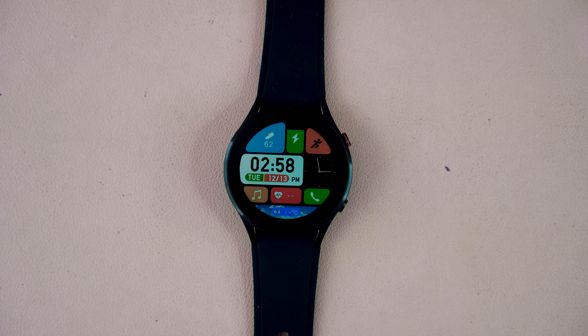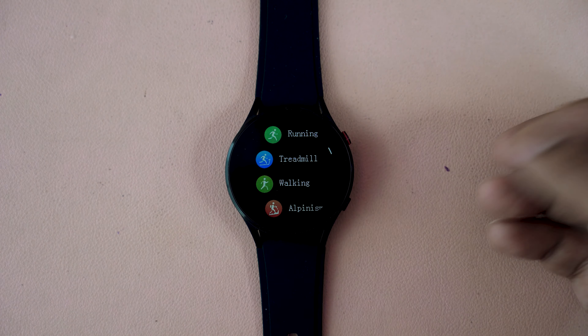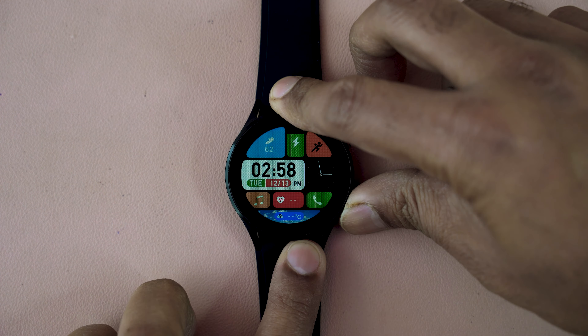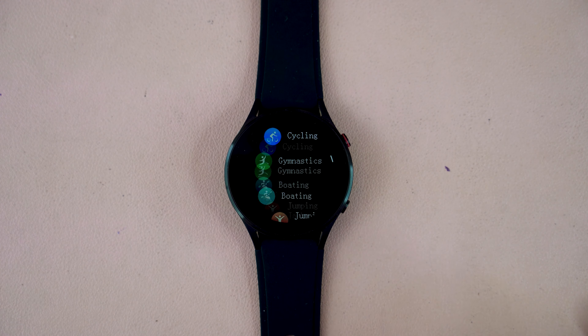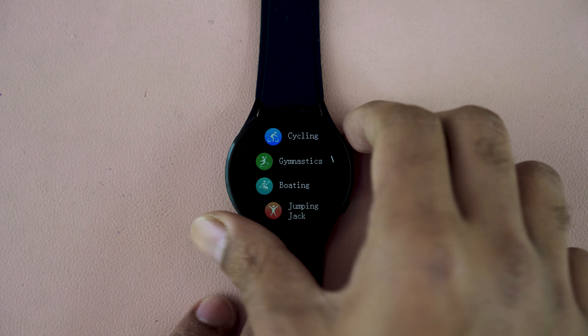Not only message notifications, but all social media app notifications will also appear on this smartwatch. Here is the training mode — another way to access training mode is by pressing the lower button. There are more than 70 training modes, so you get almost all workout options through this smartwatch.